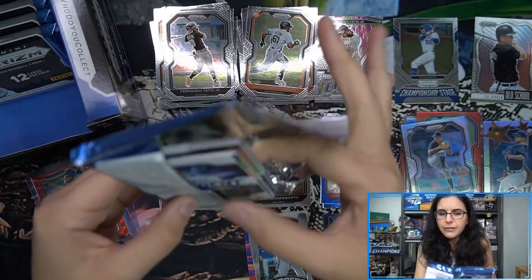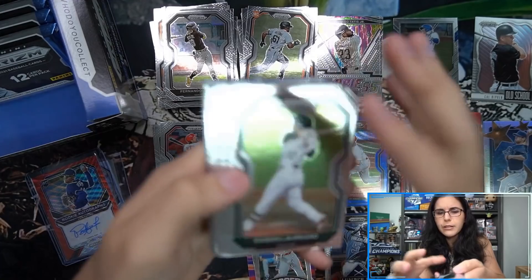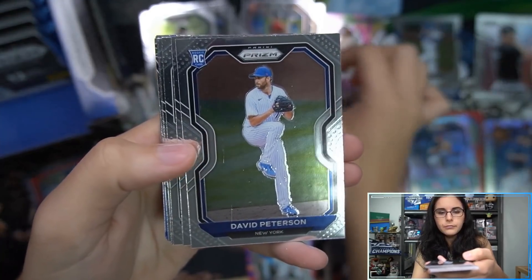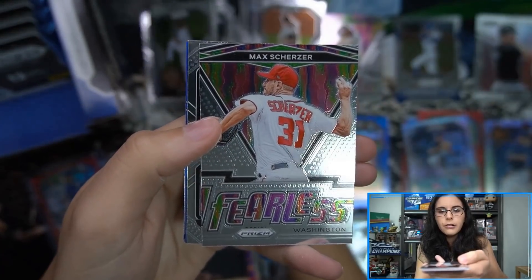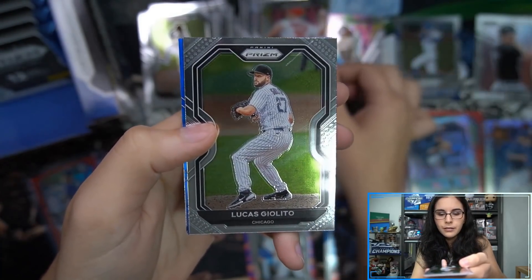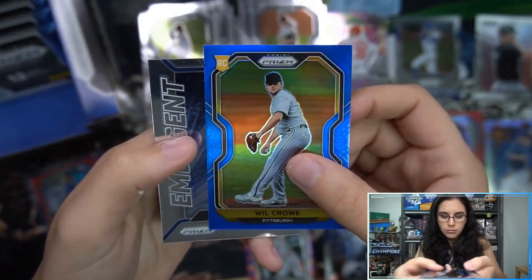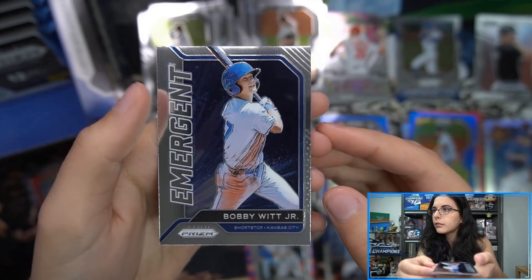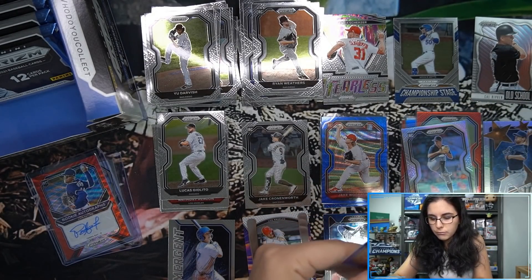I wouldn't necessarily say giraffes are my favorite animal but I do like them. Up in Tampa at Zoo Tampa — it used to be called Lowry Park Zoo — you can actually feed the giraffes crackers, which is pretty cool. Pack five: more rookie cards. A Max Scherzer Fearless insert — love the lime green in this card. We also have Gilito Tier 3 and a Will Crow unnumbered blue Prizm, plus an Emergent insert Bobby Witt Jr. Just one Prizm in that pack.